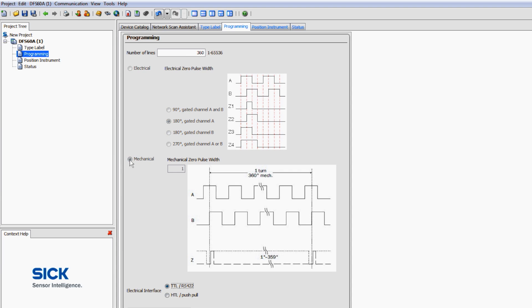In synchronization applications using electronics with limited response times, the zero pulse duration can be stretched further. To do this, the length of the zero pulse is defined in mechanical degrees. In this example, we will select 10 mechanical degrees.